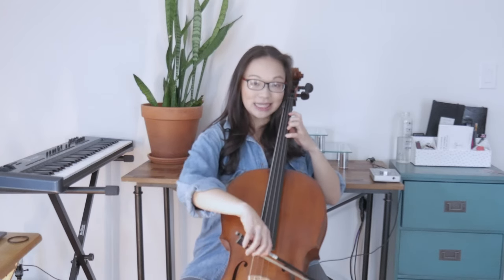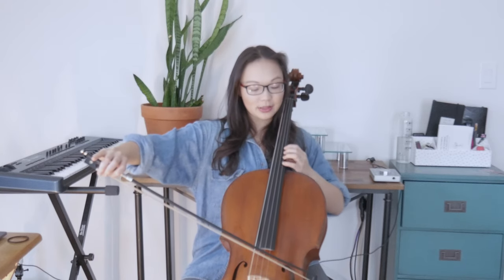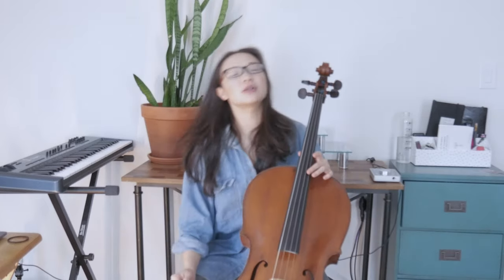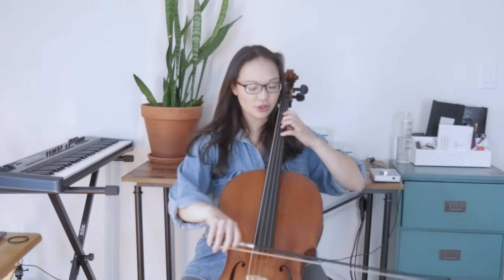We're going from this note, D on the A string, and moving the whole arm to E. We use this a lot when we play the cello — in a lot of different pieces of music, and we use it in our G major scale. Let me show you where we use it.